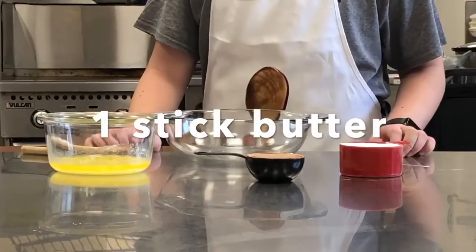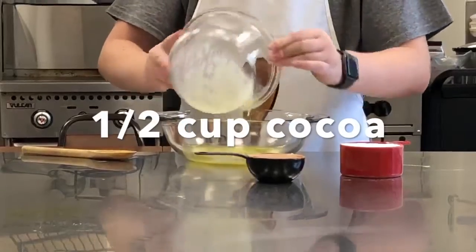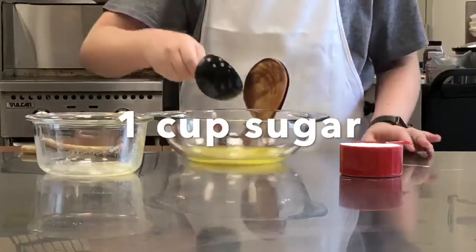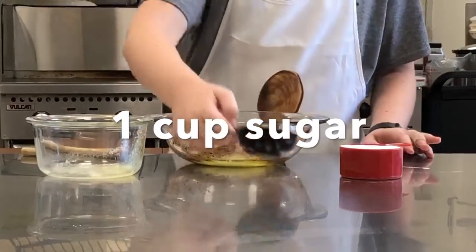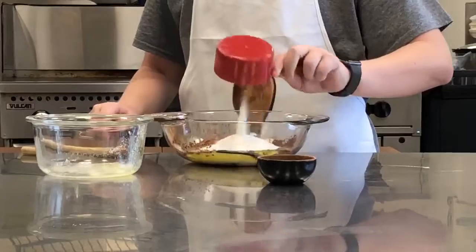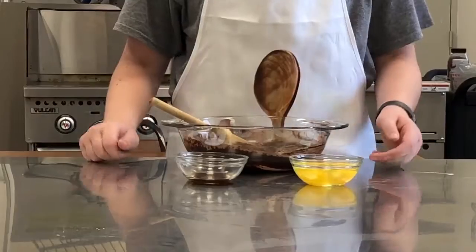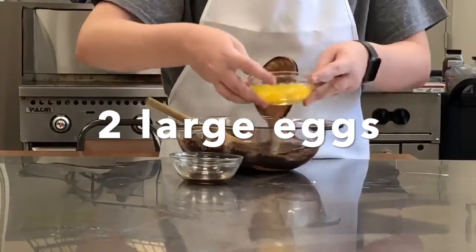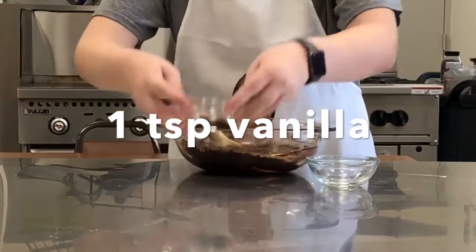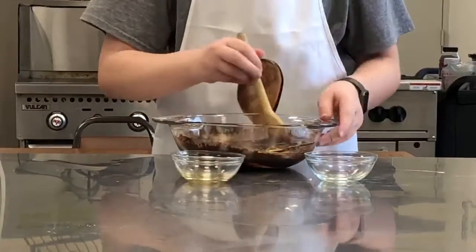In a medium bowl, combine melted butter, cocoa powder, and sugar, and stir until fully dissolved. Add your eggs and your vanilla and stir until fully combined.